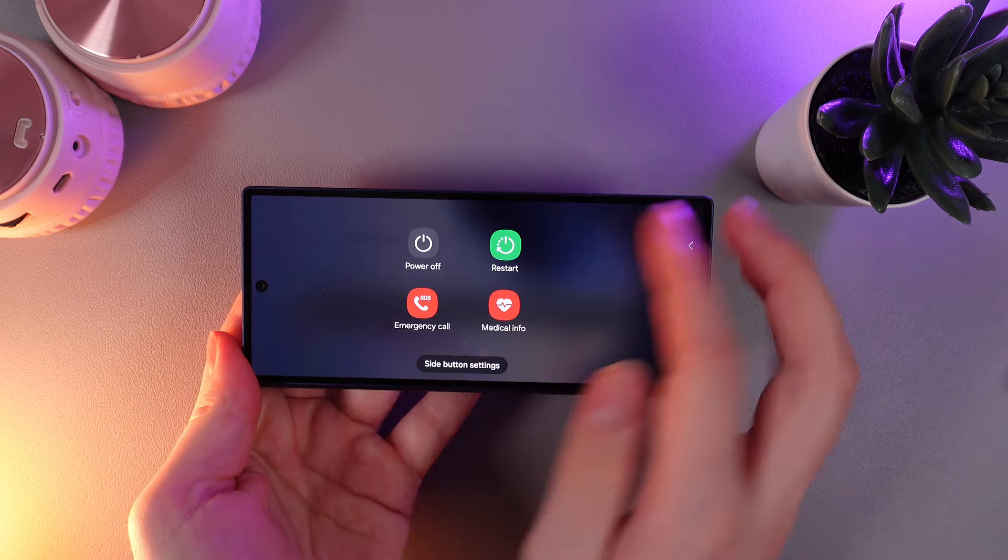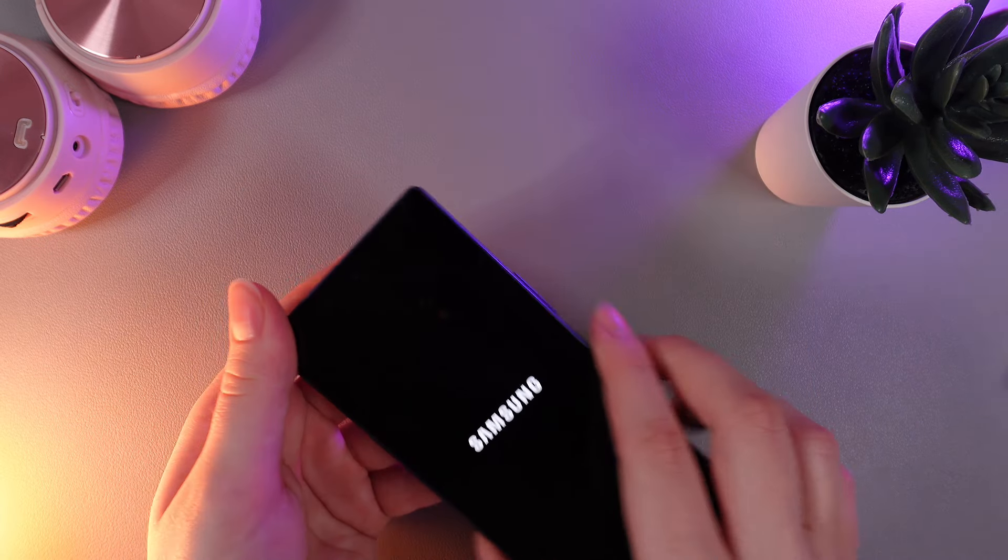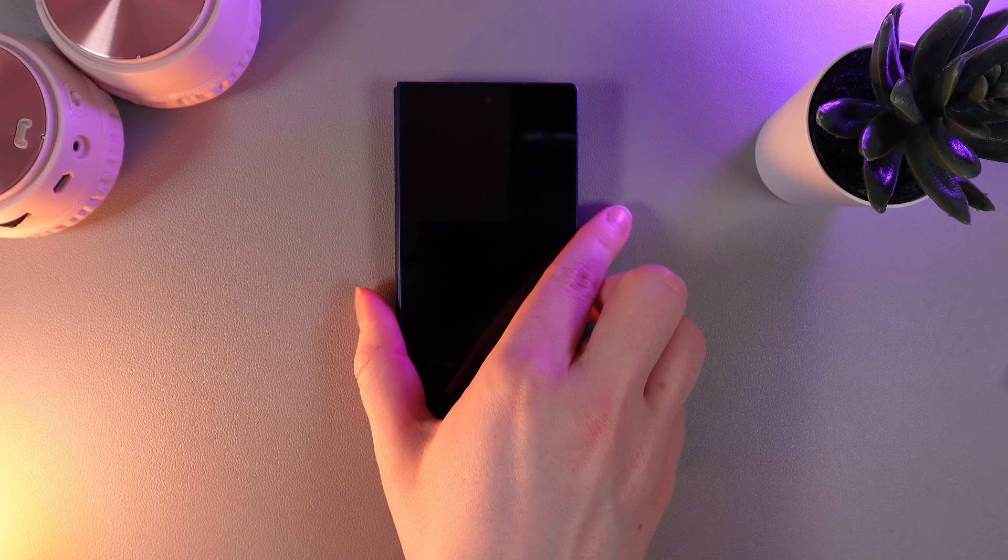And to turn off your phone, click on this button Power Off two times, and that's it! Now your phone is fully turned off.